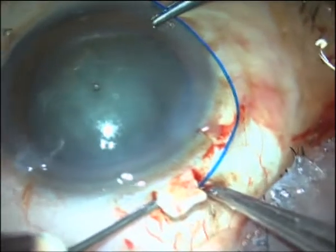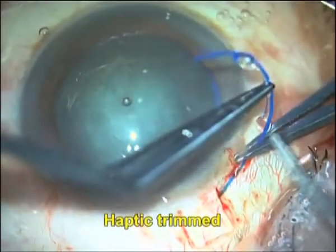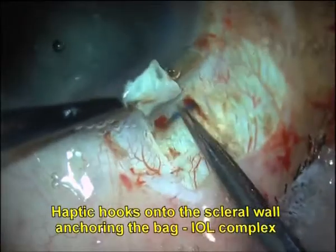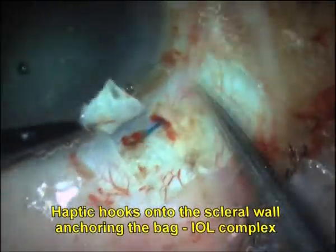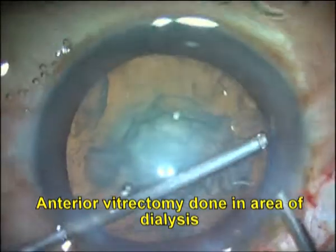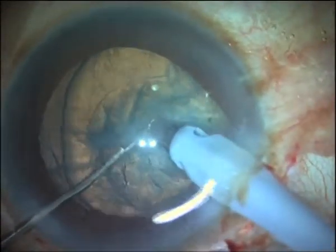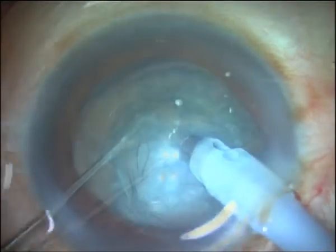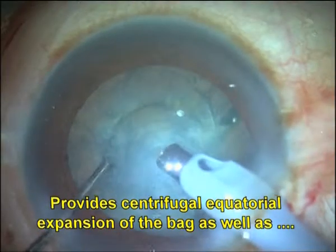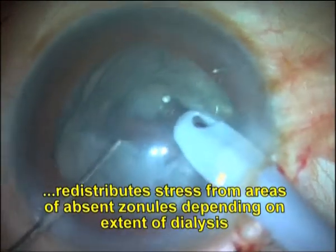A 26-gauge needle is used to make a scleral tunnel at the edge of the flap. The haptic is trimmed to the desired length and tucked into the scleral tunnel. Anterior vitrectomy is done in case of vitreous prolapse into the anterior chamber. Phaco emulsification is then carried on as usual, followed by epinucleus and cortex aspiration.